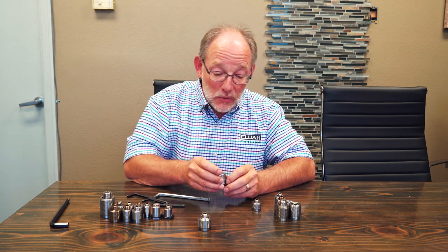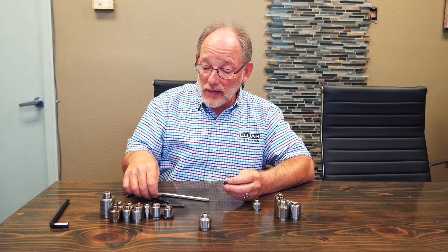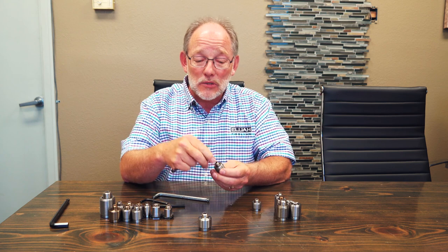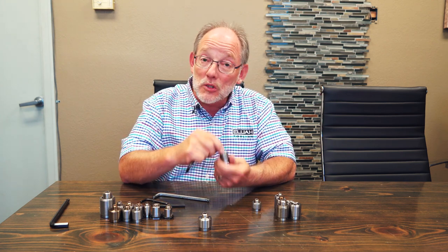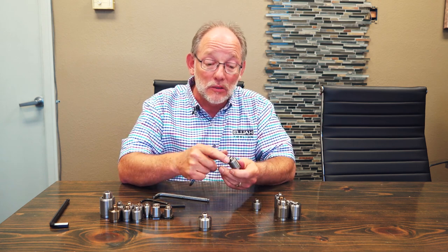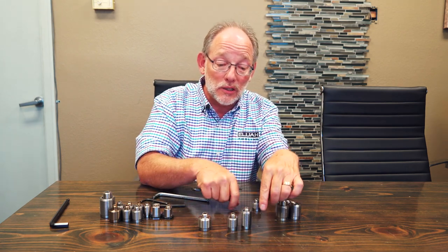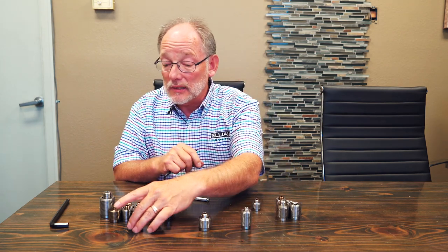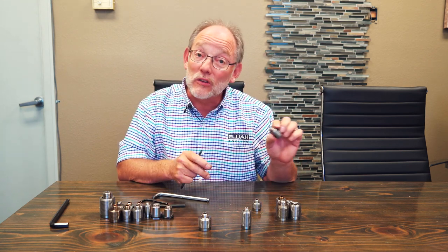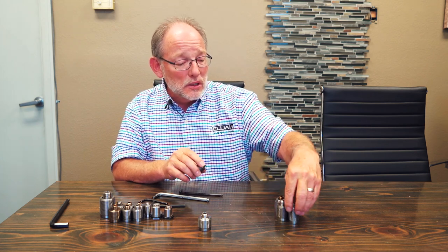Then we have another hybrid in which we have an M6 hex with an M12 stud, but it has a one inch body on the outside — so English outside, metric inside. It's very similar to the other hybrid except it's the same height as the classic fastener. Its part number is AO2330-021.